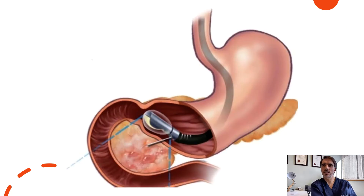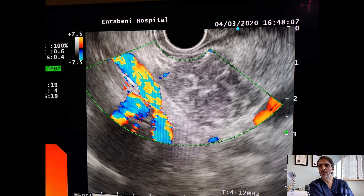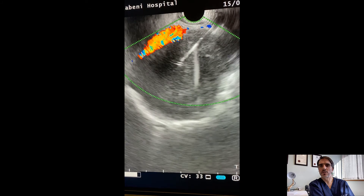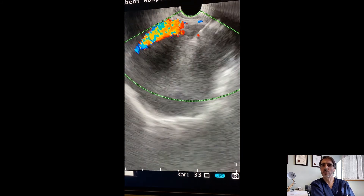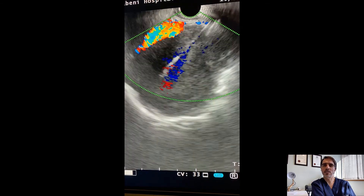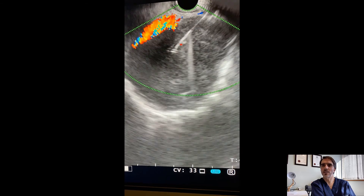Endoscopic ultrasound has changed the way we investigate the pancreas and the bile duct. We now have the ability to access the pancreas tissue with a fine needle. Clinicians are able to evaluate nearby structures and get more detailed information with this investigation. A fine needle passed through the stomach or duodenum into the affected area of the pancreas can be used to get tissue biopsies. Tissue biopsies are then sent to the pathologist who can interpret the results and help diagnose diseases such as cancer, pancreatitis, and other diseases.